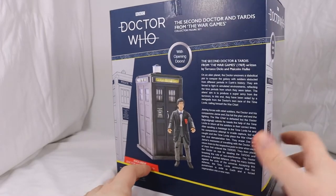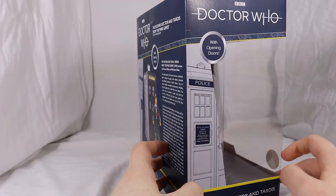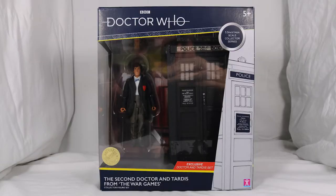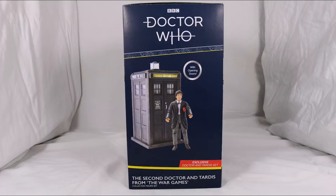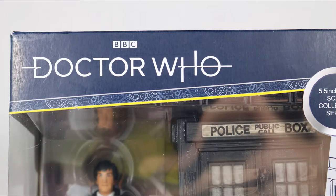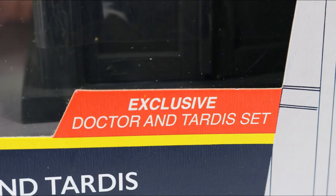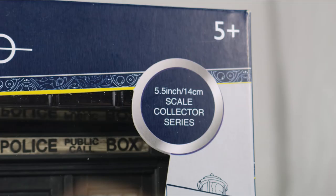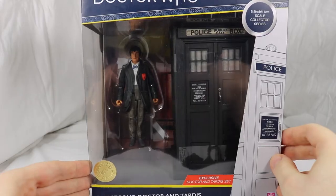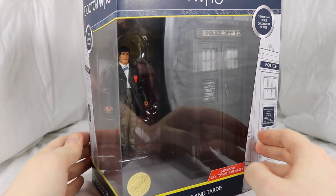Starting off with the box, it has the same colour scheme as the previous B&M sets with blue covering the majority of the box and white for the text. The style is also the same with a picture of the TARDIS and Gallifreyan text on different segments of the box. The Doctor logo is shown at the top, second Doctor TARDIS from the War Games at the bottom. A large window covers the front of the box that spills over to the left side to get a better view of the set.